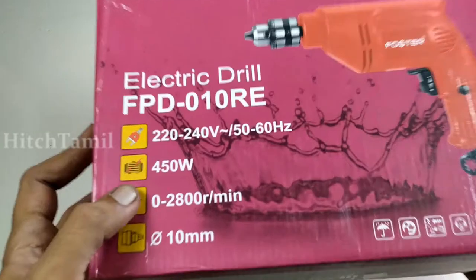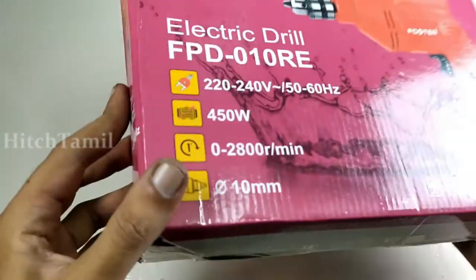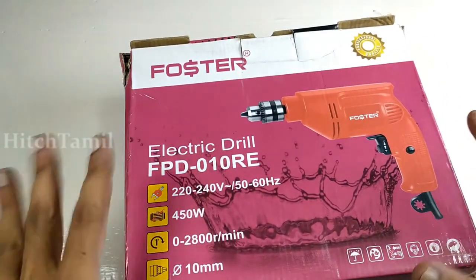This is a little bit less than 1kg — this is about 1.5kg. This is a Foster brand.